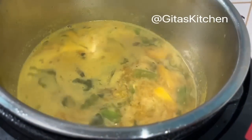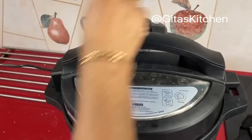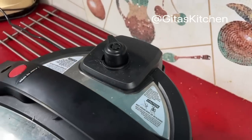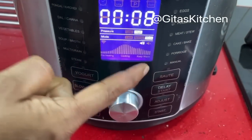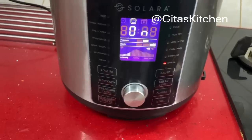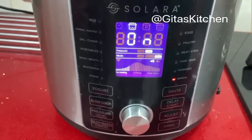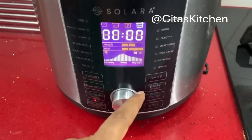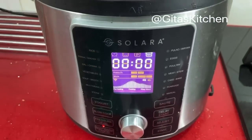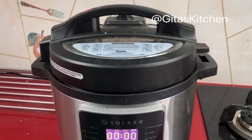Mix it well. Lock the lid in position and be sure to lock the safety valve also. It is on manual mode, high pressure, cooking time 8 minutes. First it will preheat, then it will come to cooking mode, and then switch off. Now it has completed the cooking and come to keep warm position. We will just wait for the steam to be released naturally and then we can open the cooker.